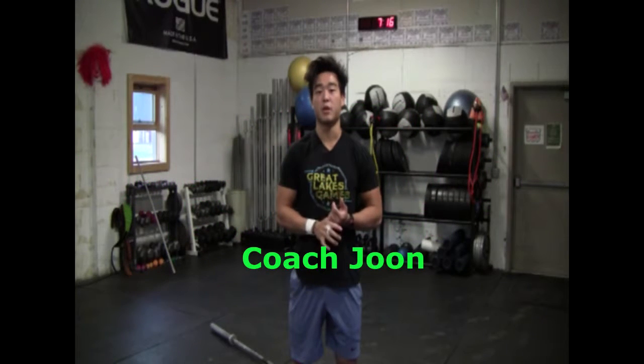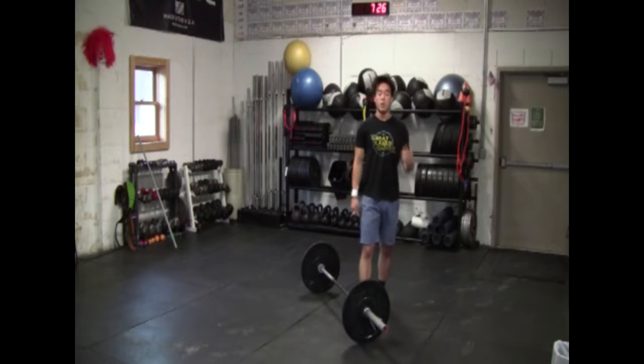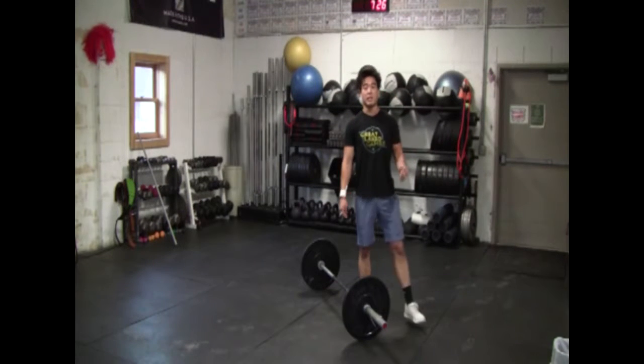Hi, I'm Coach June from Country Spirit CrossFit, and today I wanted to talk to you about some tips that I personally think are helpful when we cycle the Olympic lifts. We went over the snatch, and this time I'm going to go over the clean and jerk.